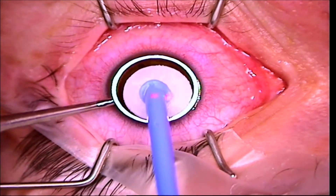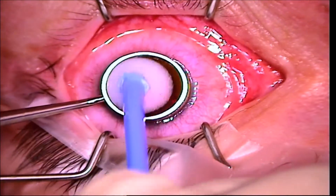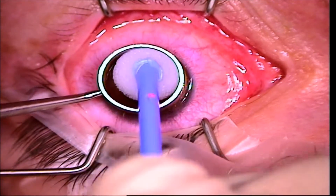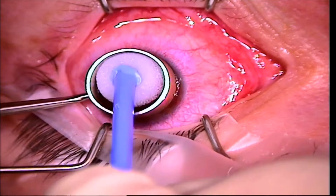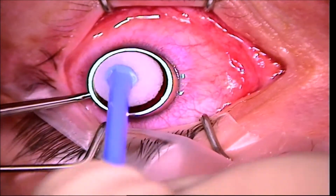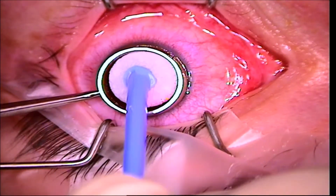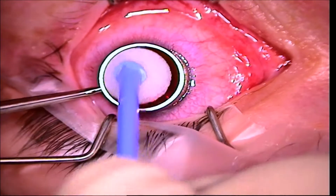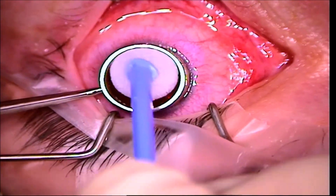Here I'm using 20% alcohol, and what this does is it loosens the epithelium, or the skin on the eye, which has to be removed prior to bringing the eye into focus with the laser. I do this for approximately 25 to 30 seconds, making sure to get all of the epithelium and not touching the stem cells on the outer aspect of the cornea, known as the limbus.